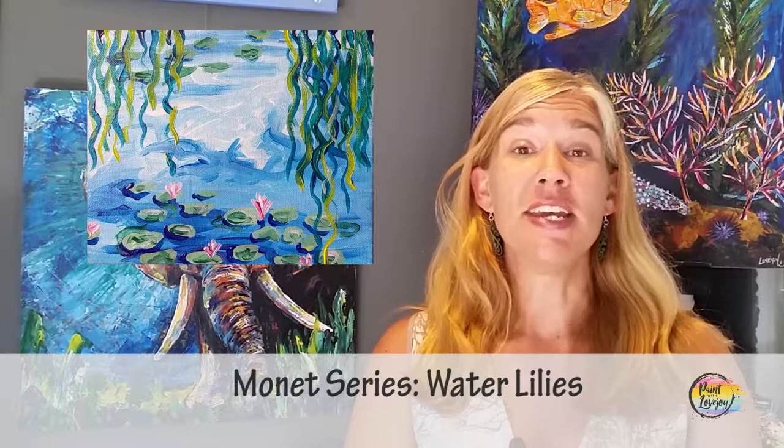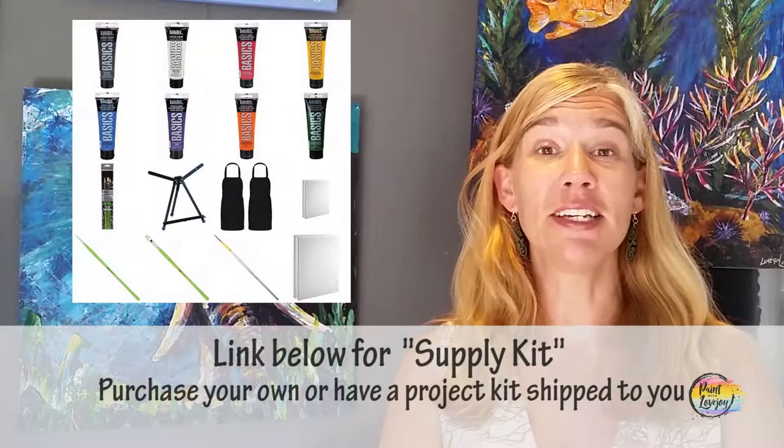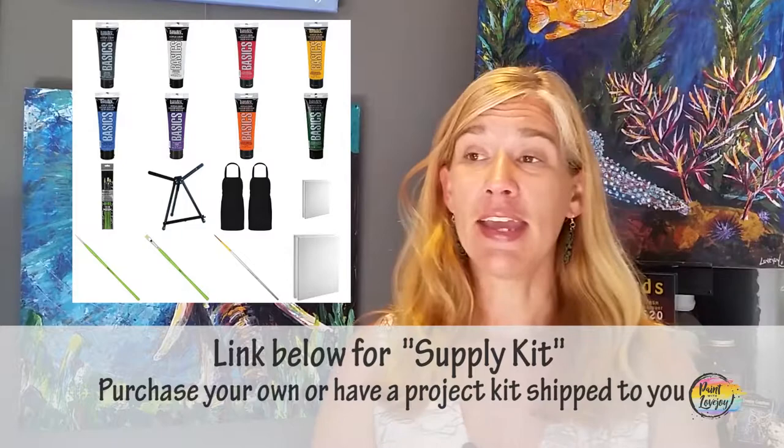This is going to be my Monet series. There are three videos in this series and I recommend trying each one of them — it's just going to get you comfortable with mixing your paint and applying your paint to the canvas. In this video and all the videos on my channel, in the description box below there is a link to a supply kit.